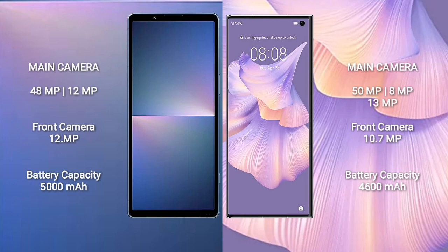Sony Xperia 5 Mark 5 has a 5000mAh battery with 25W fast charging. Huawei Mate XS 2 has a 4600mAh battery with 66W fast charging.